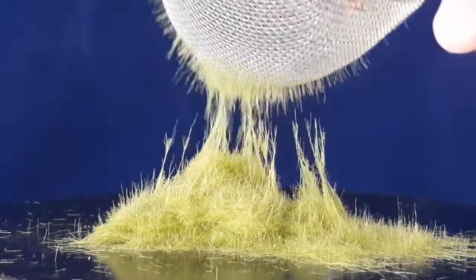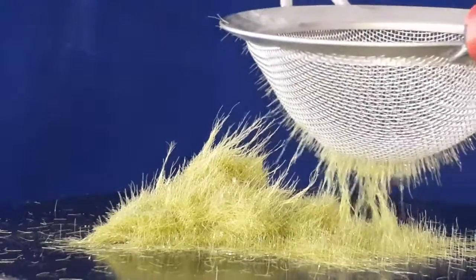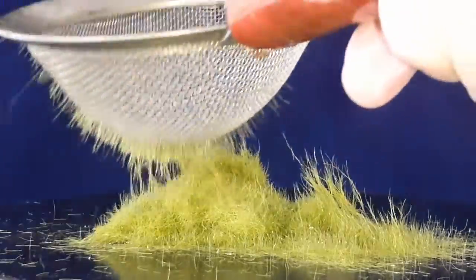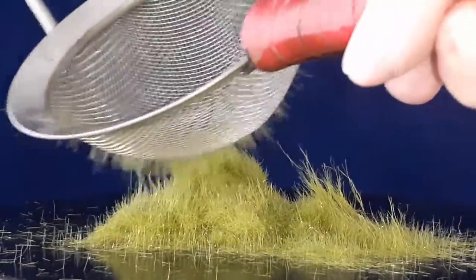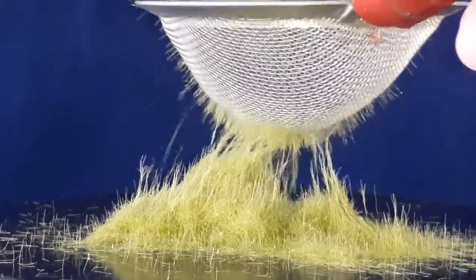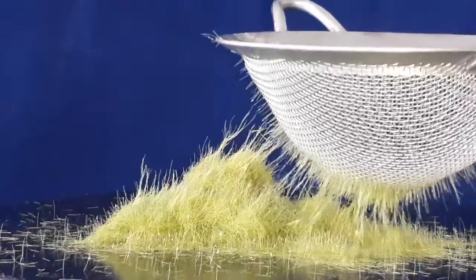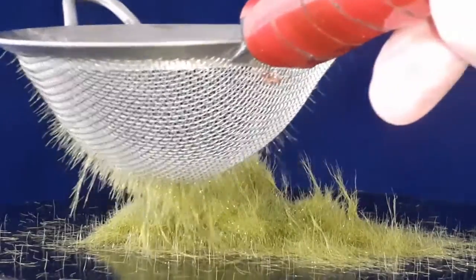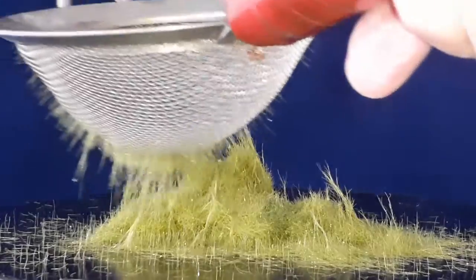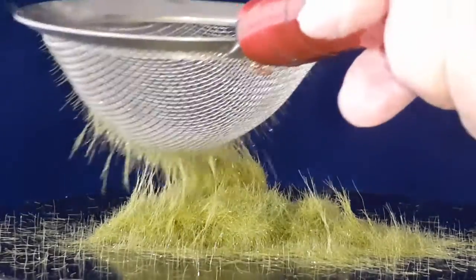As soon as I turn the power on, the grass starts separating from the compressed pile and is pulled towards the strainer. The pulling power is so strong that some of the filaments of grass fly through the strainer mesh and exit the strainer top with an electrostatic charge. They fall back to the flock box surface, cling to it, and in response to the field on the strainer, stand up.